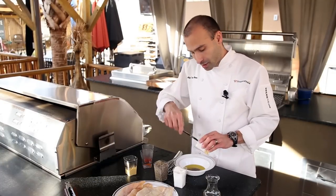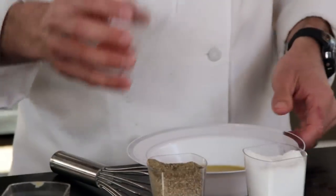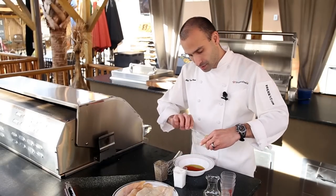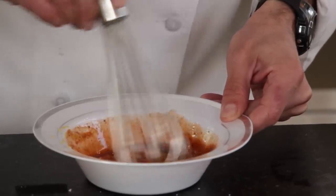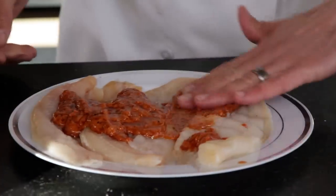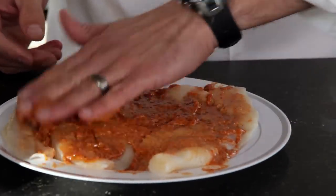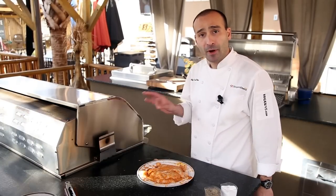Some garlic paste, a little cayenne pepper, some paprika, and a little Dijon mustard. Just whisk all this together, and then you want to lay it out and spread it onto your fillets like this. You just want to let them sit like this for 10 to 15 minutes while preparing your grill.